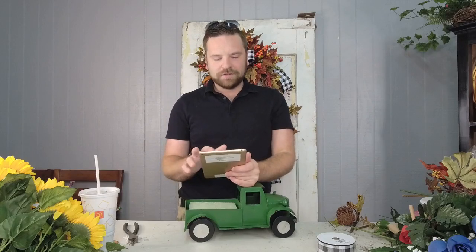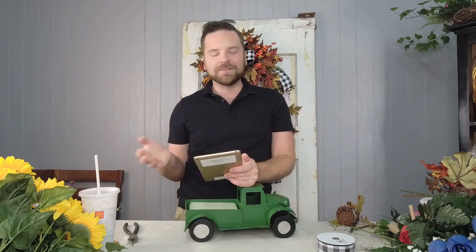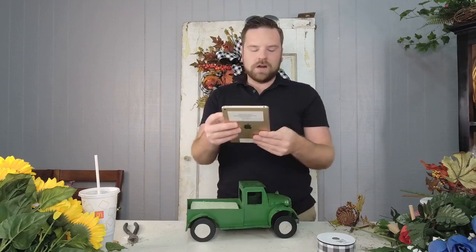Good morning everyone! Hope you're having a wonderful day so far. My name is Dylan with Designs by Dylan and welcome to Ellis Home and Garden. I told you guys wrong last week — I thought I was going to go to market today, but I'm not leaving until tomorrow. So I'm here today to create a really cute summer truck, something I love to do because they're so easy and you can really just transform them for any season.